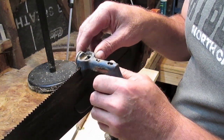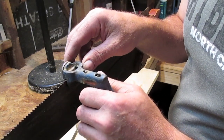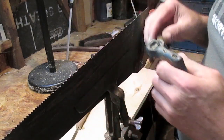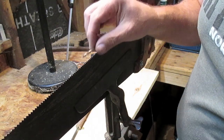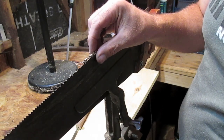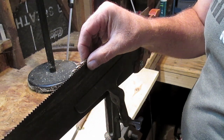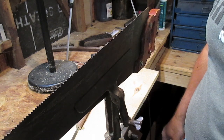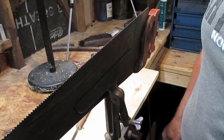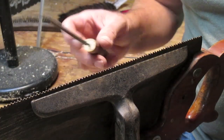By the way, if a saw is sharpened and set right, when you're done you should be able to lay a needle right up on the edge of those saw teeth and it should sit right there. This one won't because it's too big, but that's the test. Now I'll get my file out and do another close-up and let you watch me file this saw.